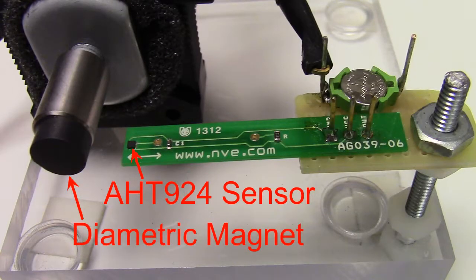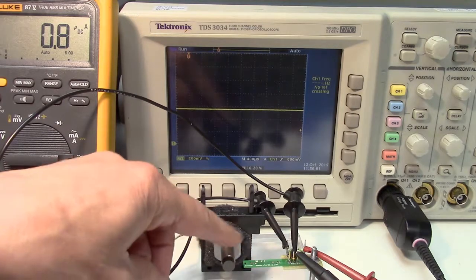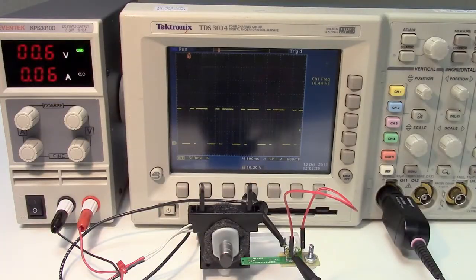We have a diametric magnet mounted to a high-speed motor shaft to test the sensor's speed. We're powering the sensor with just a 1.5-volt watch battery. The quiescent current is less than a microamp. The load resistor increases the current when the sensor is activated. The power supply is just for the motor.